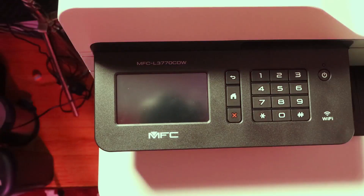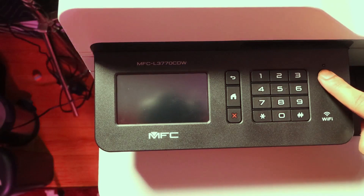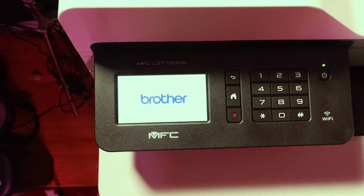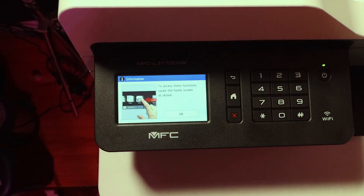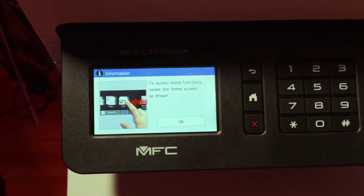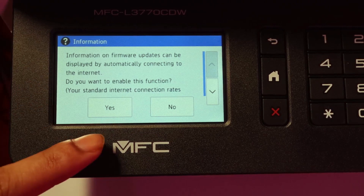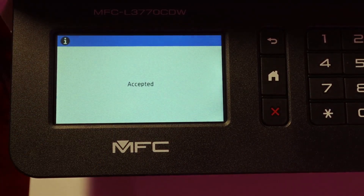Now I'm going to show you how to set it up. This is the first time turning it on — it shows you the logo, which is nice — and now you just follow through. This is just asking if you want it to show you when there's an update available.